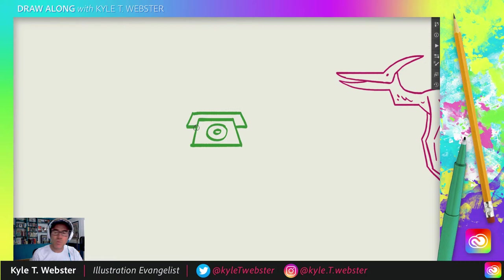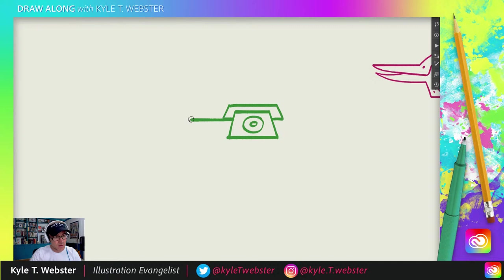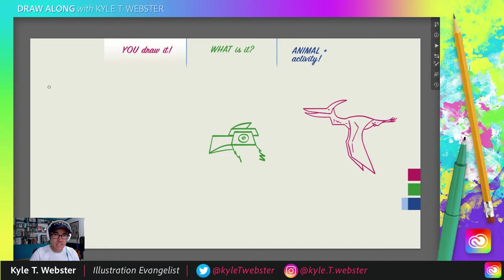No one got it right — but don't worry, this happens every single time! We just go like that, and like that, and like that — and folks, I'm sorry, but it's a toucan! How could you possibly know it was a toucan? Still, great guesses. We'll play it again next time — one of these days folks are gonna guess correctly.